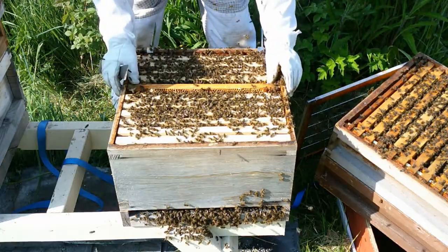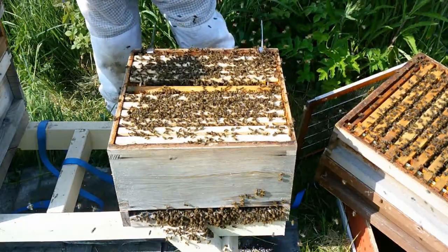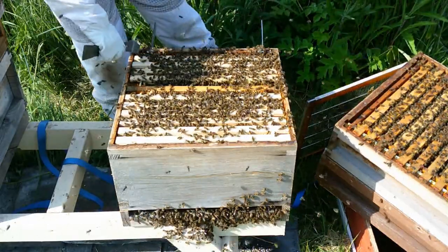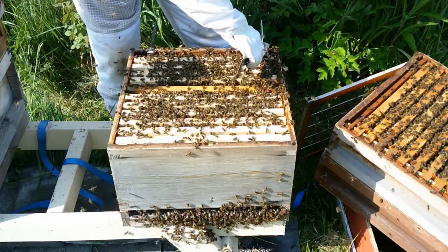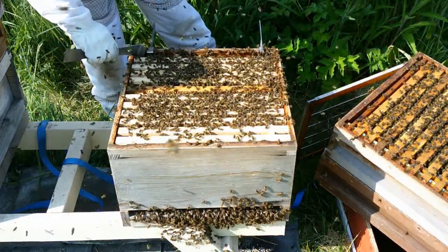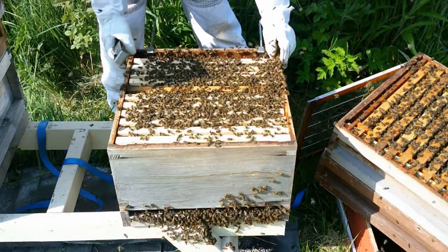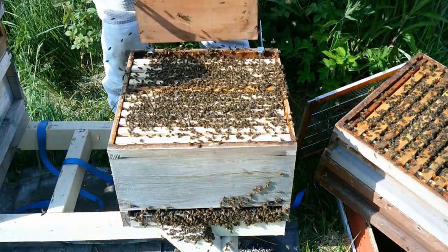Even if I leave them with one and they do have a queen — which I don't think they do because there are no eggs — then they've got something. I've left them with one nice big fat queen cell. Let's hope she does the job. Obviously they've killed off the queen, or she's gone, or she's just died — she needed replacing. They're pretty aggressive, so I'm assuming it's just queenlessness. Hopefully in about a week's time that queen will hatch and we'll have a new queen in the hive — though I think we might already have a virgin queen in here. We'll find out in a week or so.